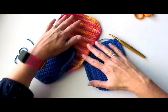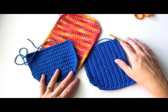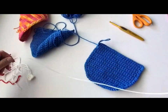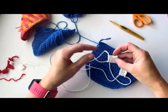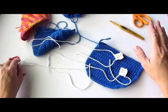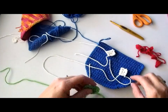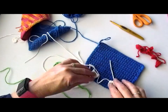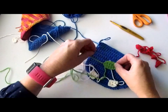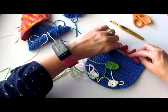We have our three main pieces done for our mitt, but before we join those we need to put our faces on. I've got the two teeth that are going to go down here, his big nose, and these are the spikes — one piece of the spikes.